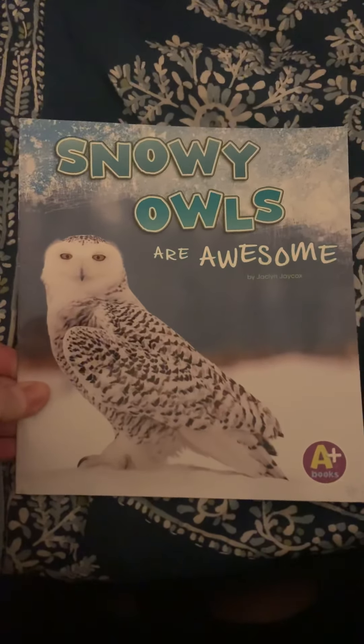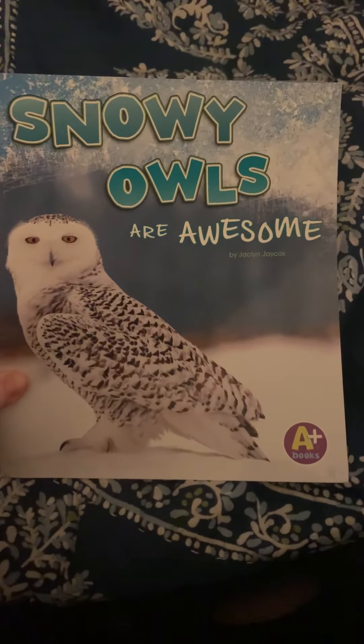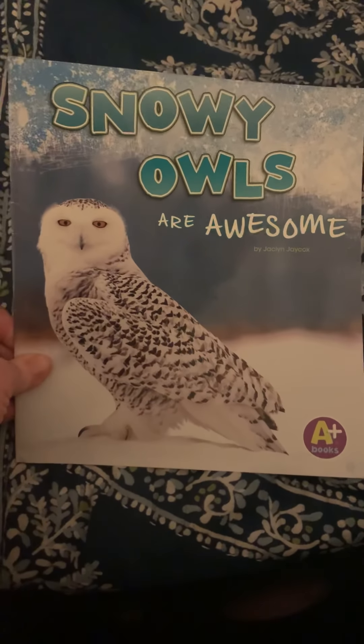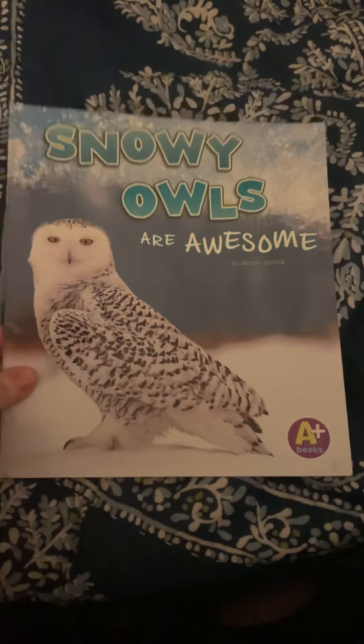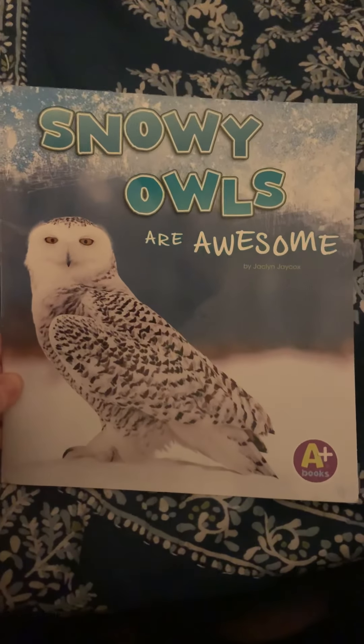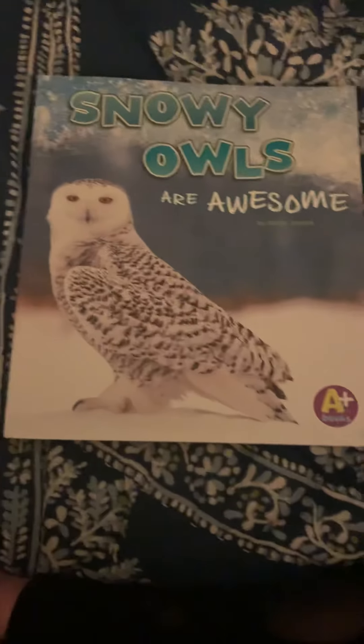I hope you learned something new about snowy owls today. I did, and I got to see what a lemming looked like — they were very cute. If you're interested, you can draw a picture or write me a fact and have somebody from home send it in. If not, that's okay too. I hope you learned a lot about snowy owls. I miss you. Bye!